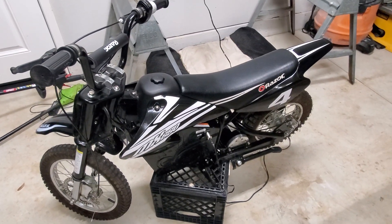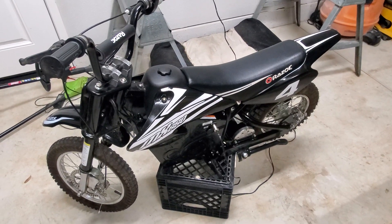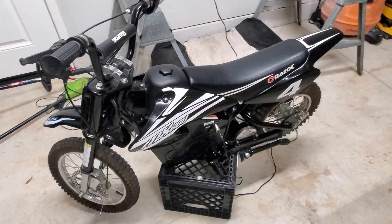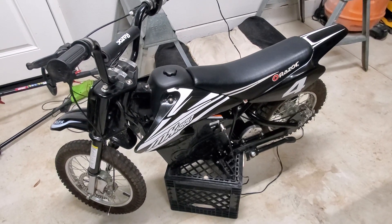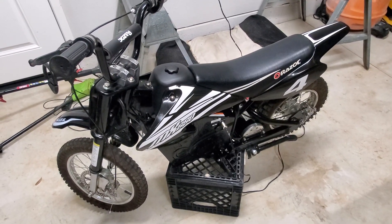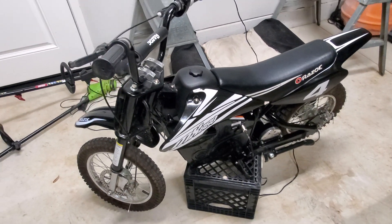I got a new one off Walmart for $479. I'm gonna put a 48-volt motor and a battery in it, try to get it to go around 30 mph — hopefully.